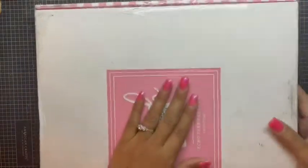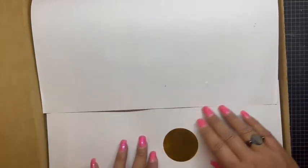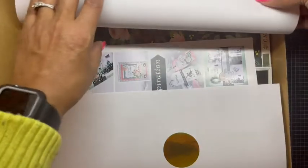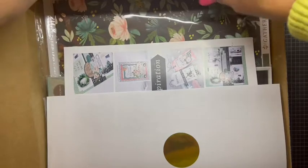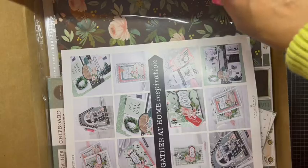You know how that is, right? We all gotta have it. So here is my box. Oh yes, I did open it. Here is my Club EP box, and this time the paper collection was really really soft — it didn't come sealed — but I love them. I love their papers, and this one is called Gather at Home.